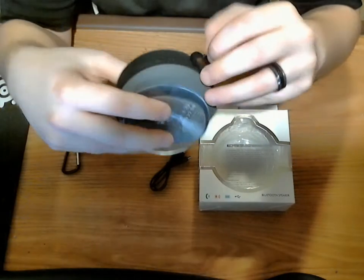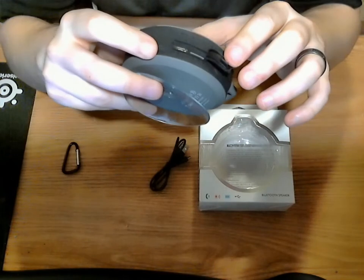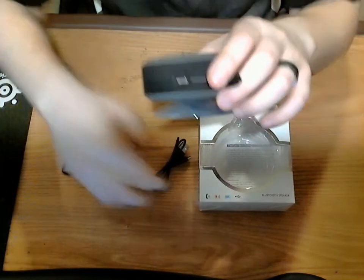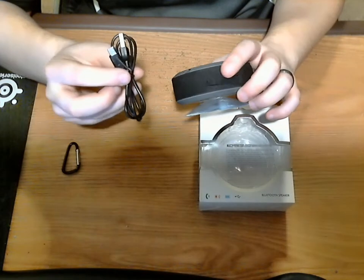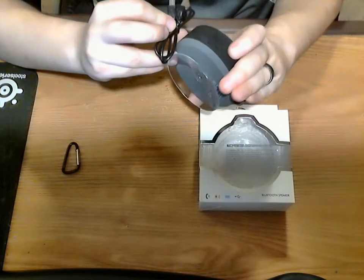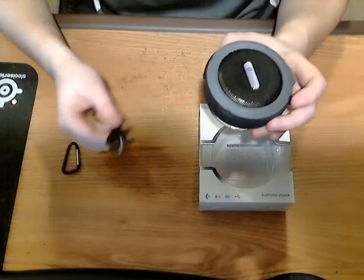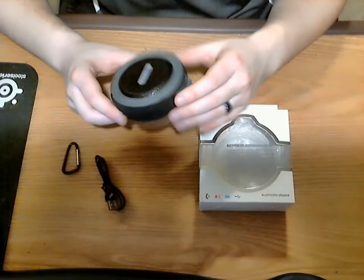Behind this little door is going to be your charging port. It's just a piece of rubber that folds back and you get a micro USB charging port. They provide a cable to charge it, but there is no USB wall outlet included. Like a lot of devices nowadays, they don't include it. You'll need your own — either plug it into your computer or just use your cell phone charger. You'll probably have a bunch of them laying around the house.